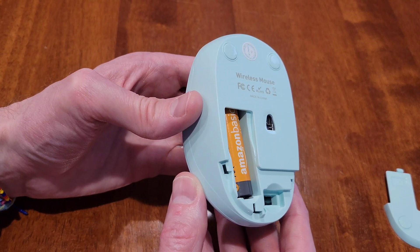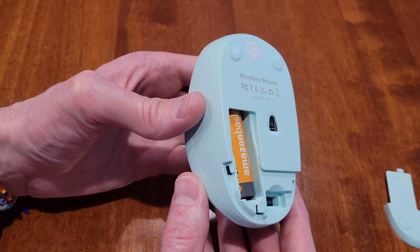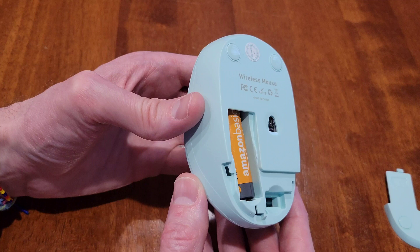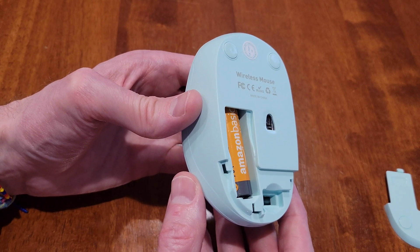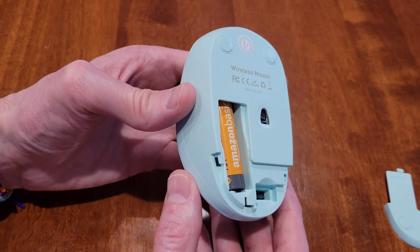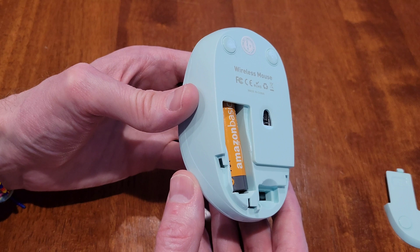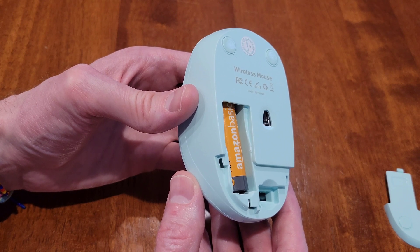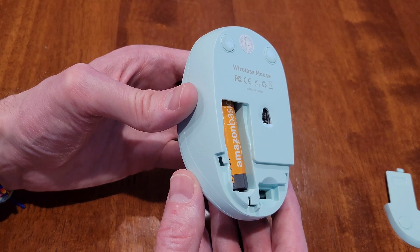If the battery is installed the correct direction, the next thing you can try is to replace the battery with a brand new battery. There's a possibility that the battery installed may not have enough power and may be too weak to communicate with the USB wireless nano receiver properly. I do have a video where I show you how to change the battery on this mouse, and I'll link that video in the playlist at the end of this video.